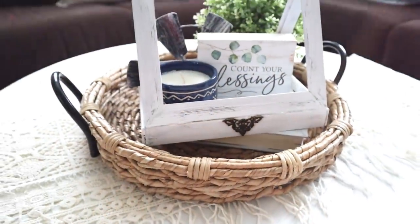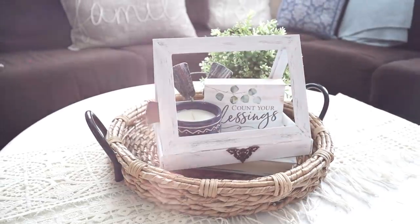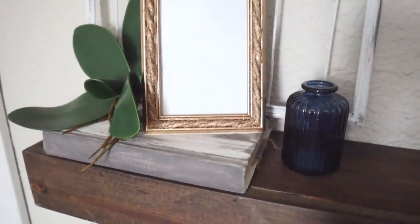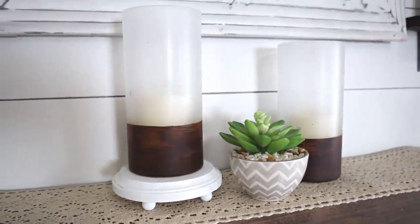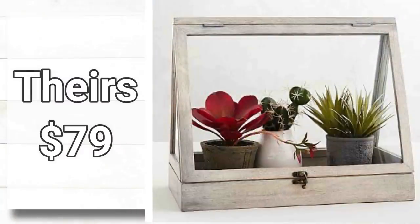Let's go ahead and jump right into these Pottery Barn dupes. If you're joining me from Megan's channel or you are new, hello and welcome — I am so glad to have you here today. This very first DIY is going to save you $70 or more right off the bat.